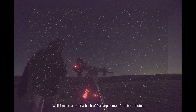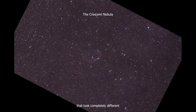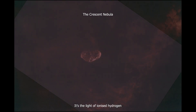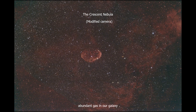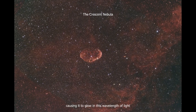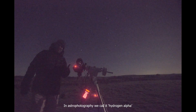The results? Well, I made a bit of a hash of framing some of the test photos. But there are parts of our night sky that look completely different, and show us quite literally a whole new light. It's the light of ionized hydrogen. Hydrogen, remember, is the most abundant gas in our galaxy. And when it strays too close to a powerful star, it gets blasted by radiation, causing it to glow in this wavelength of light. In astrophotography, we call it hydrogen alpha. And it's absolutely beautiful.